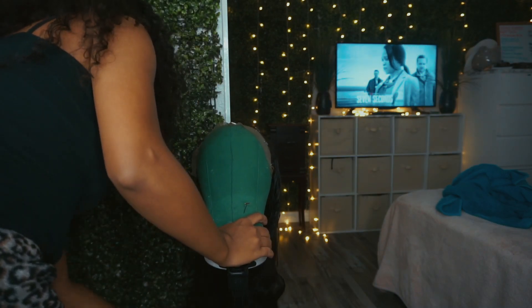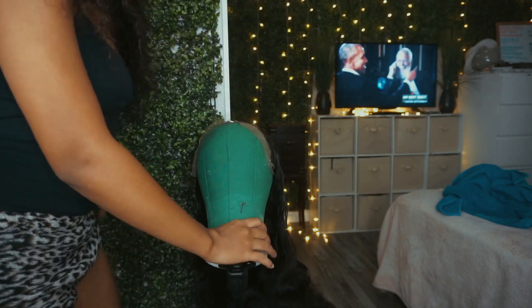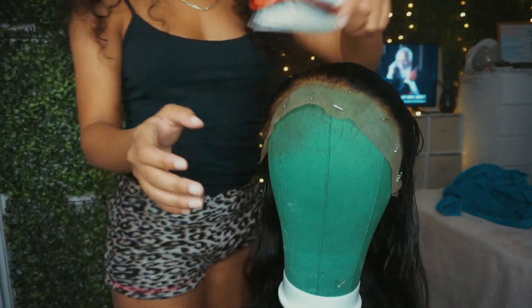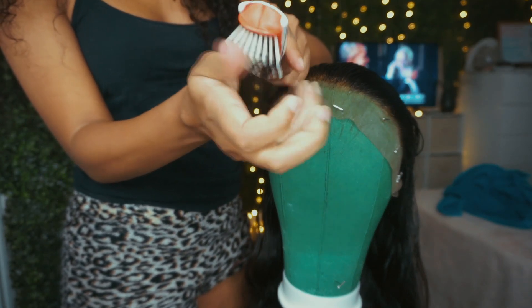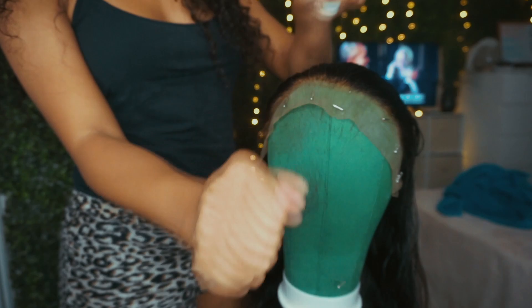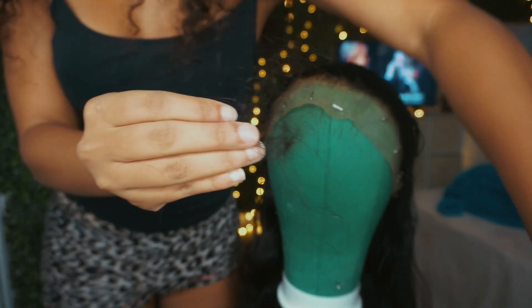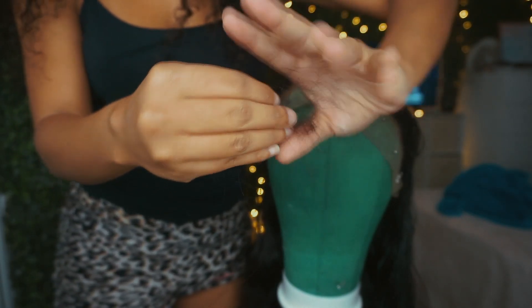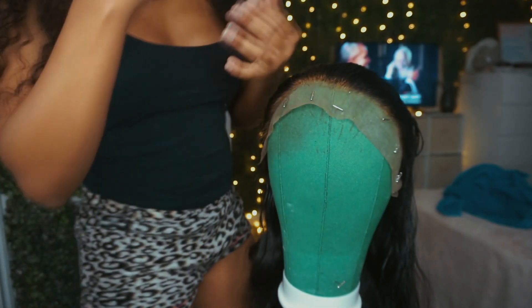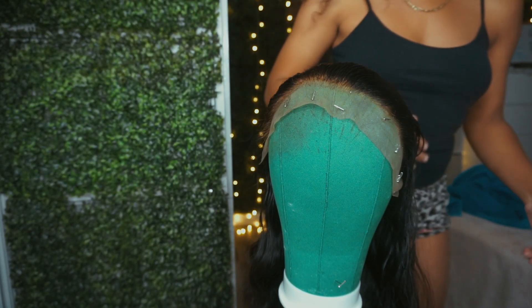I just washed this wig right now — only the frontal part because I am going to pluck this unit. This is how it looks, and this is how much hair I lost from this wig when I first got it. I think it looks a little bit normal for me — let me know. I am going to pluck this unit off camera. I do have an in-depth tutorial on how I pluck my unit, so check that out.